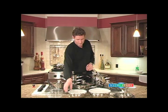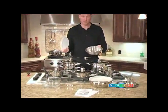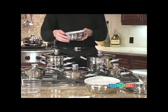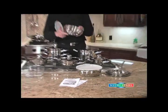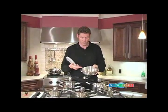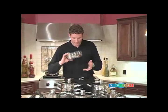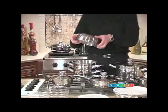First of all, we have these utility bowls. There are two different sizes and they come with a plastic lid so that you can actually store food in the refrigerator. One of the benefits is that it's made out of surgical steel so that the food will never react with your bowl. The bowls also work as a dome lid.